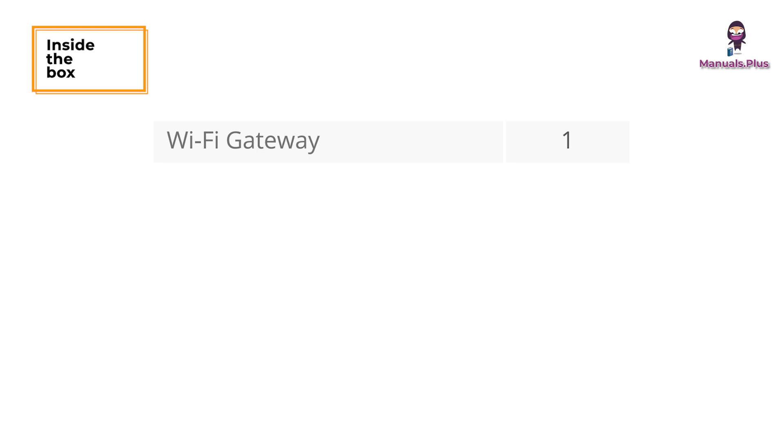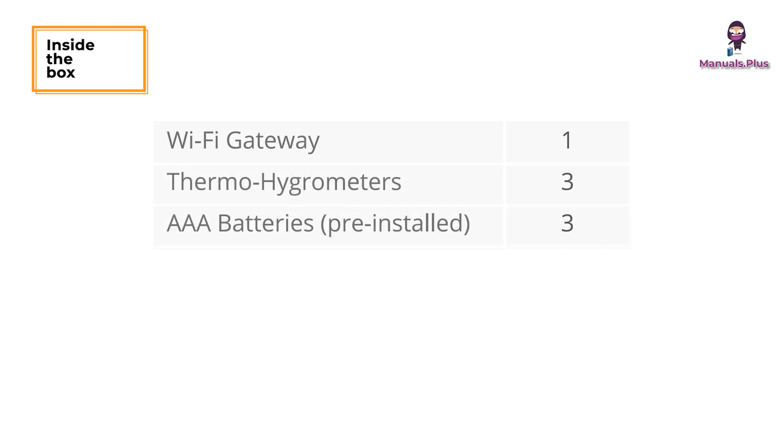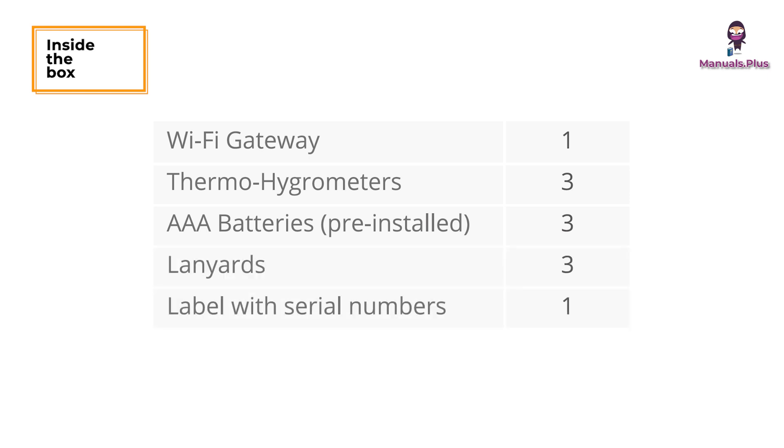Inside the box, you'll find one Wi-Fi gateway, three thermohygrometers, three AAA batteries, three lanyards, one label with serial numbers, one user manual, and one service card.